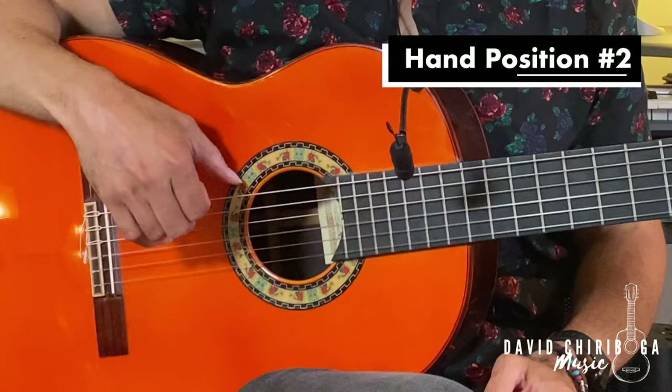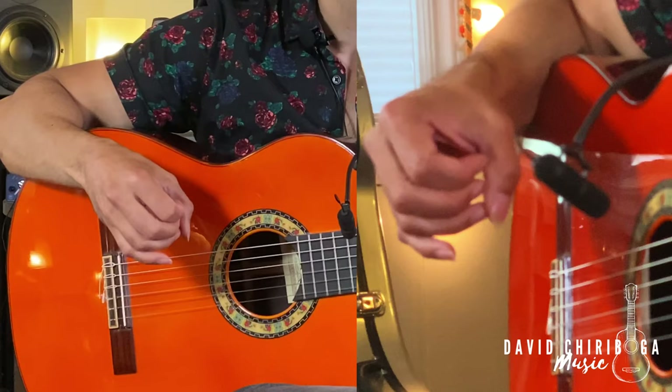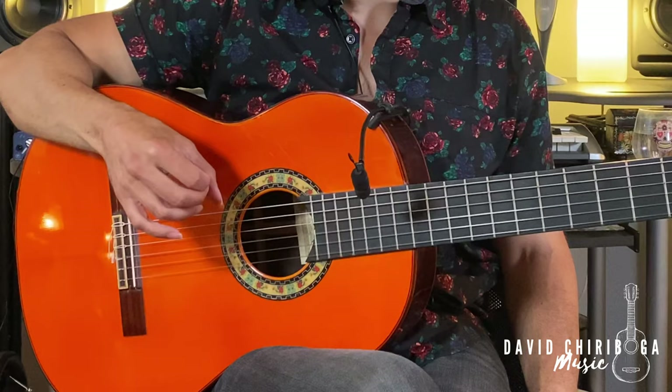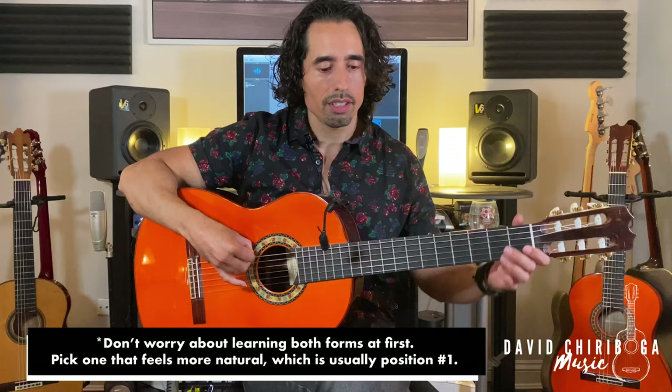Position number two is a little bit different. You still anchor your thumb on the sixth string, but we do it a little bit more vertically. Instead of putting the fingers back towards the palm, we're gonna rest them on the back of the thumb, so we have a place to gently launch off of. It's gonna be index on the top, the middle in the middle, and then the ring finger on the bottom, and then you're gonna launch off.